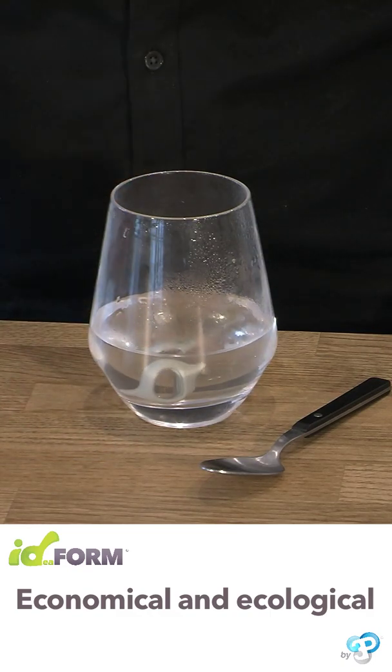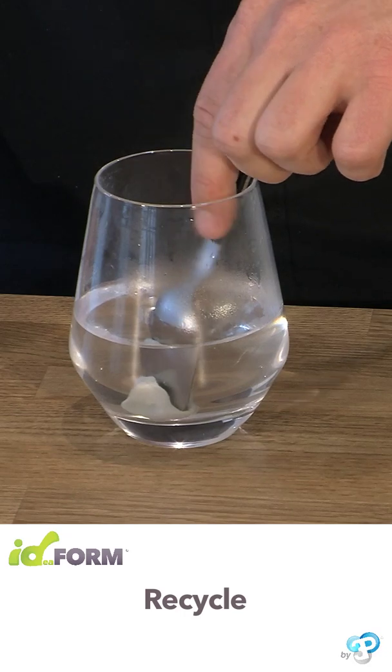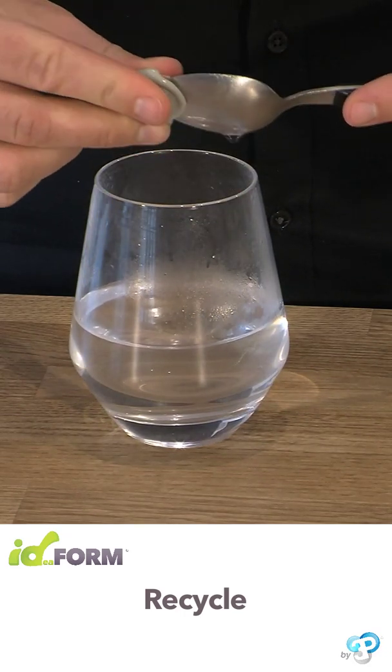Idefoam can be reused again and again. Don't throw it away. Recycle your creations by putting them in hot water — the material becomes pliable again and is ready to use.